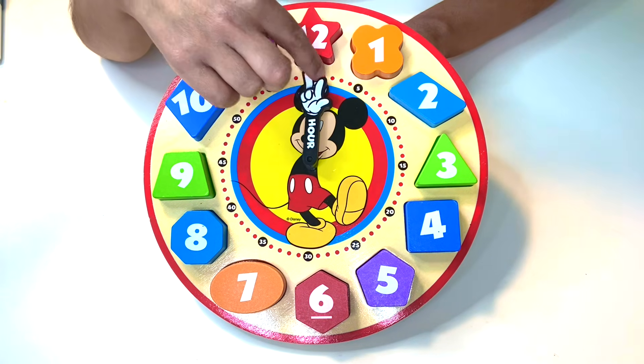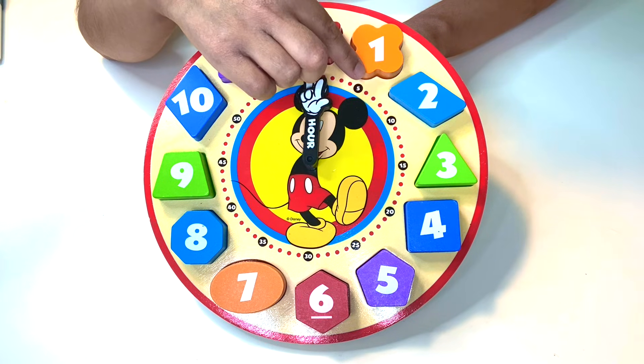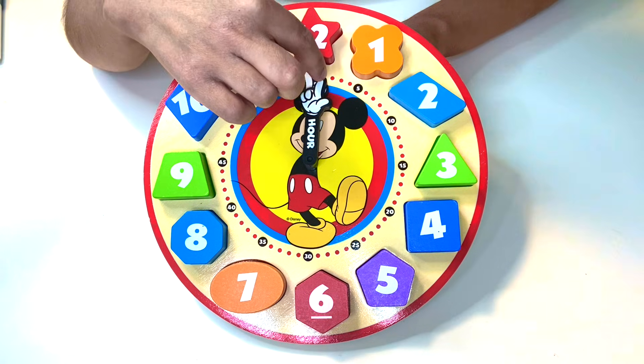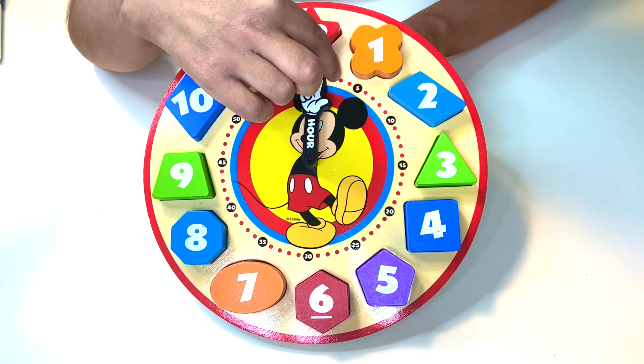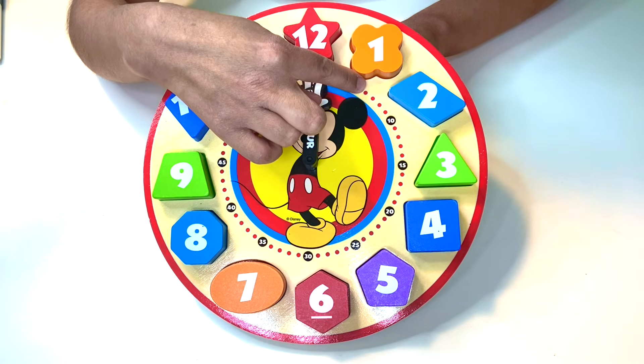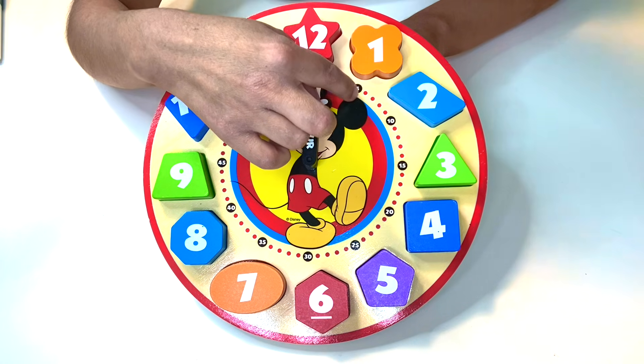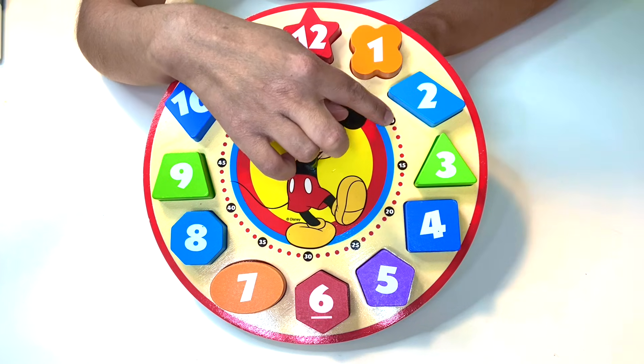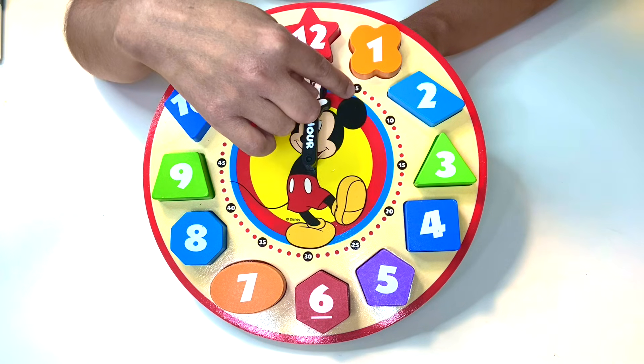To help us out, every time we go to a number, you count up by five. So there's one, two, three, four, five minutes — five minutes here. And then we keep going: one, two, three, four — ten. Because here are five more minutes.